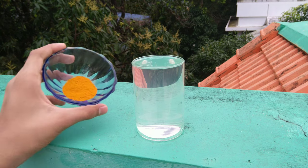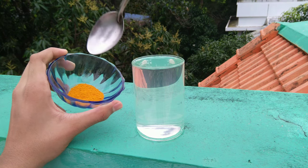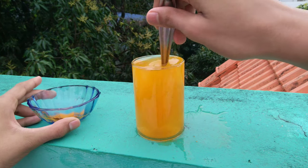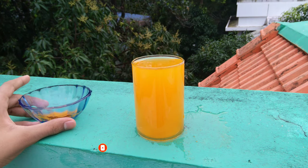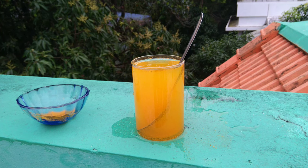Friends, we have a little bit of water. I used to put a glass in this glass. We used to put a glass in this video. We had to make a bit of water.